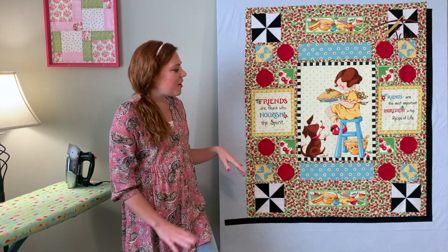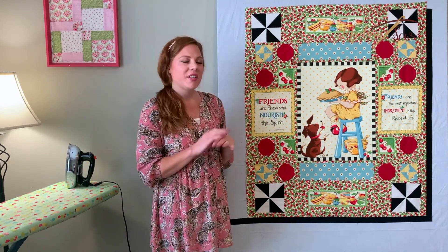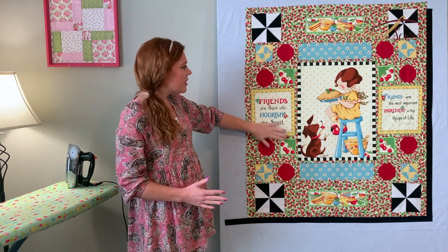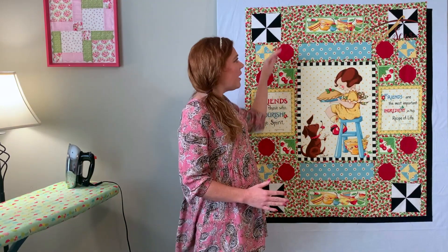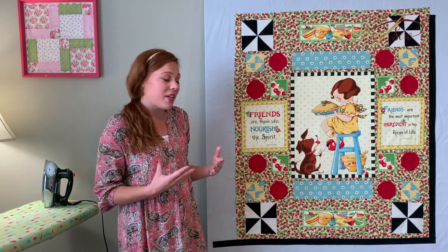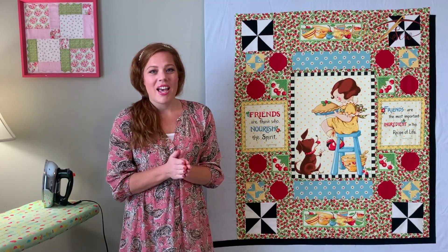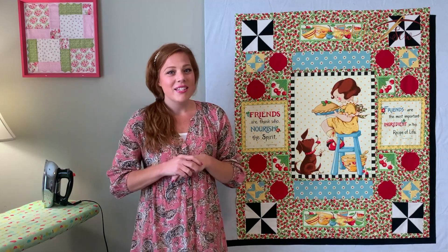Once you have the quilt top all finished, you can take a look at how fantastic it turned out. If you want to add borders to make it bigger, you can — I'm thinking about adding a black border to give it that extra bit of pop. When you look at a quilt from far away it can seem overwhelming to understand all these different block sizes, but once we break it down into sections it's a lot easier. With just a little bit of math you can figure out really any size block you want to work with. I hope you had as much fun today as I did — don't forget to check out Madam Sew on Facebook, Instagram, and YouTube, and until next time, happy stitching!